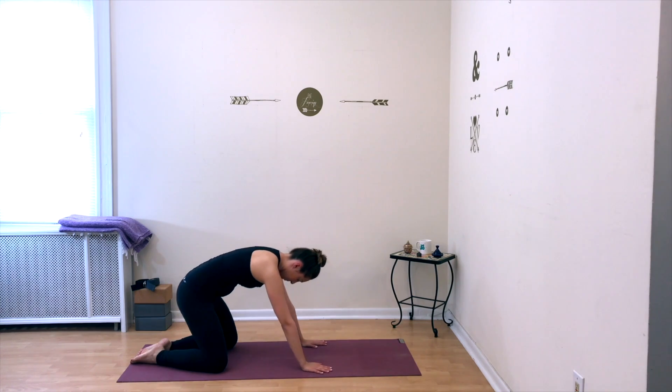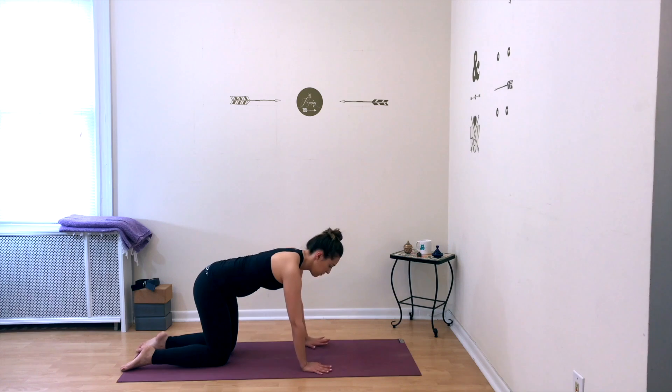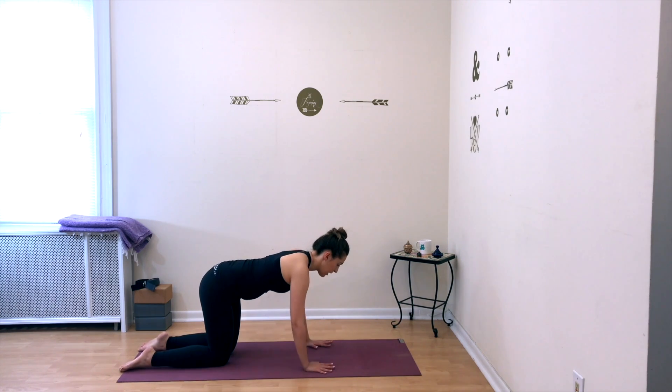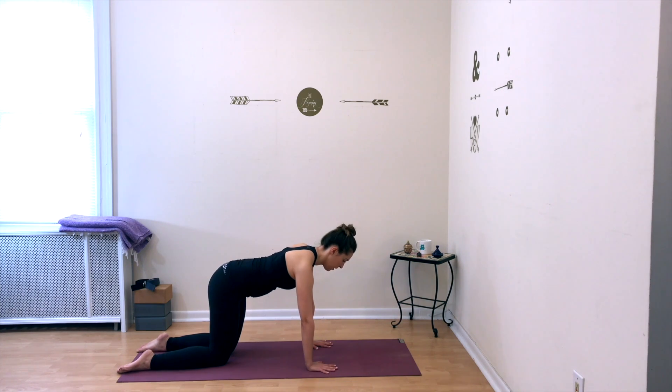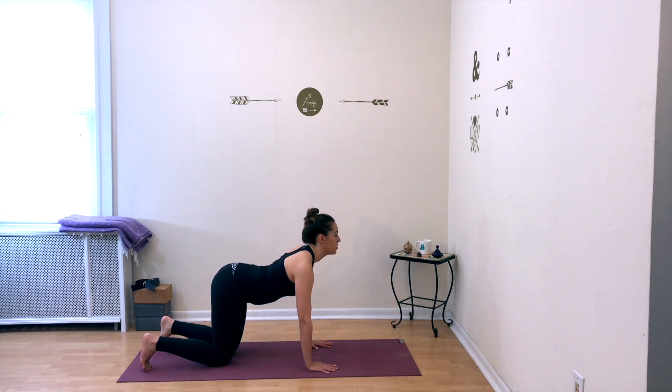Slowly come up onto your hands and your knees. Bring your shins parallel to one another, tops of the feet are on the floor behind you, and your hands are right underneath your shoulders. Spine is flat from the top of your head all the way down to your tailbone. We're going to move through several cat and cow stretches.